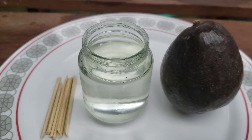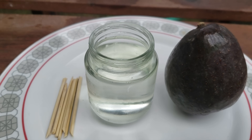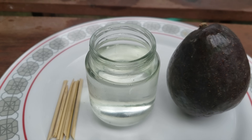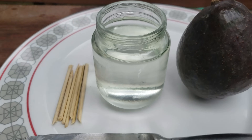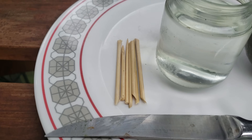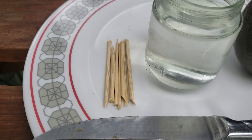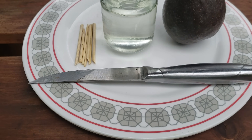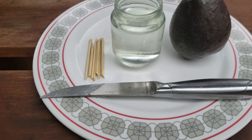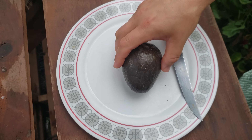Next, you'll need a small jar of water to suspend the avocado seed in. Make sure that the mouth of the jar isn't too wide, as the wider that jar gets, the harder it is to actually suspend that seed. You'll need three strong toothpicks per avocado seed — or in this case, three-inch long sections of bamboo barbecue skewers. And lastly, you'll need a sharp knife for cutting through that avocado skin.